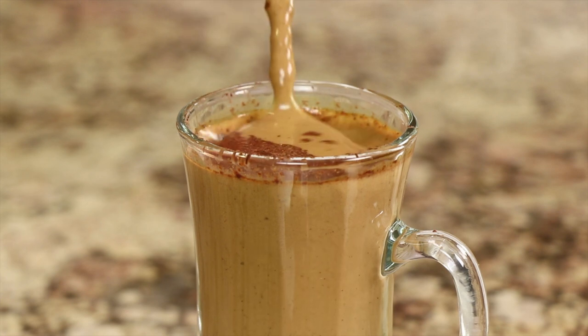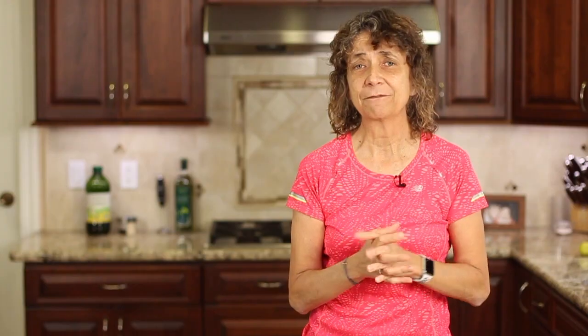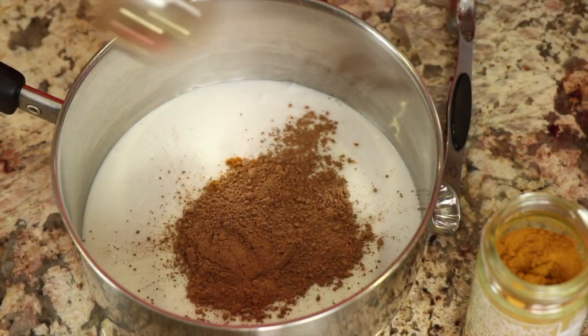Today we're making a chocolate golden milk recipe, and we're using chocolate today. I have a couple other recipes where I don't use chocolate and I'll leave links for those. But I wanted to change it up today because a lot of people like chocolate and some people don't like the flavor of turmeric — so this kind of hides it.